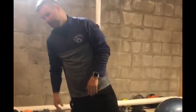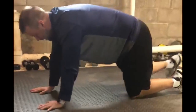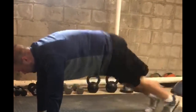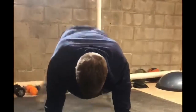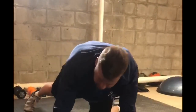Next one is called a plank jack. I'll show you from the side and from the front. In a high plank, you do a jumping jack with your legs while staying as flat as you can — feet in and out. If this is too hard, drop down to a lower plank as a modification.